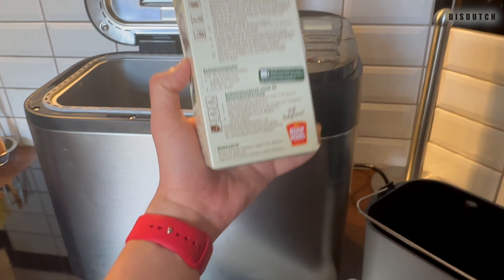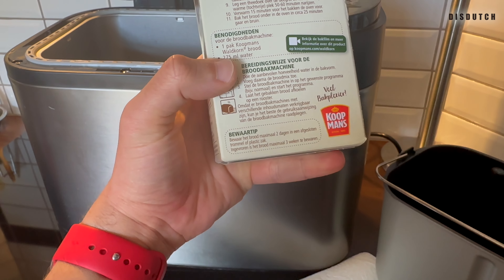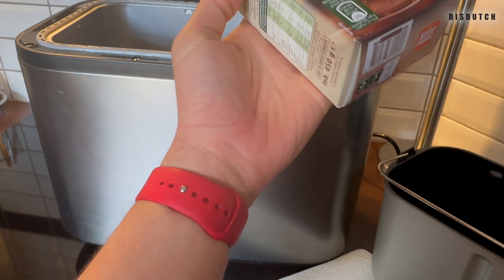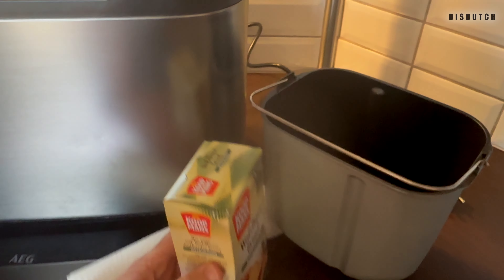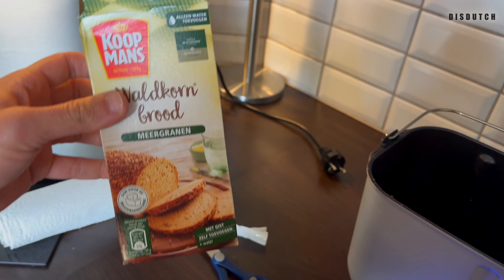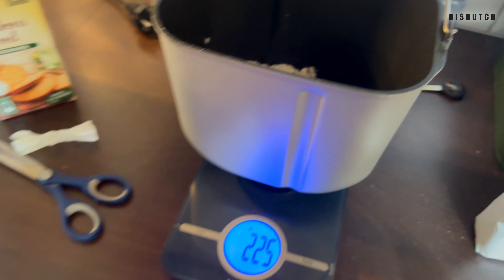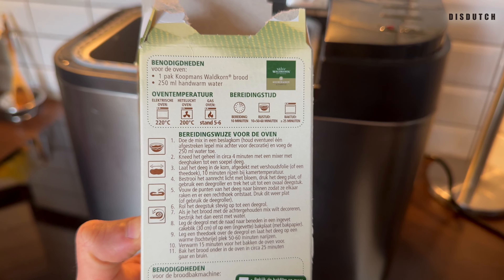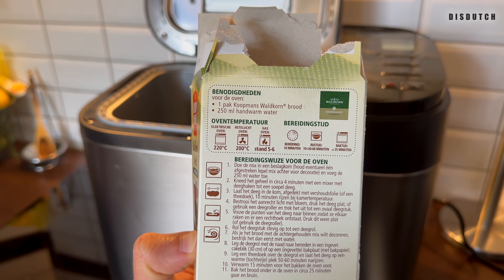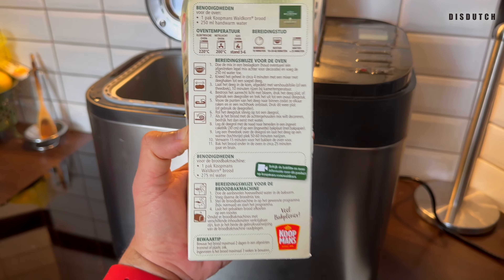Let's try this — half of the package, half of everything. The half package and half the amount of water, so 275 milliliters of water divided by two — that's what I'm going to use. This package is I think 450 grams, so the half of that. If you're in Holland using this brand, use 225 grams of bread mix. For the bread machine, the packaging says 275 milliliters of water, versus 250 milliliters if you're baking from the oven. So I'll take 275 divided by 2 as my amount of water.